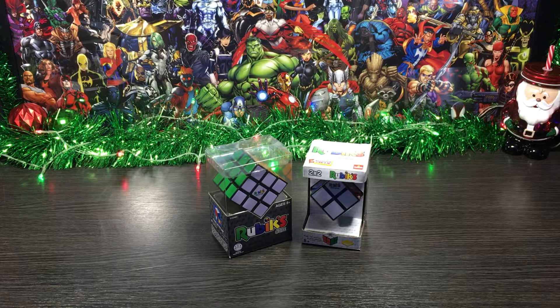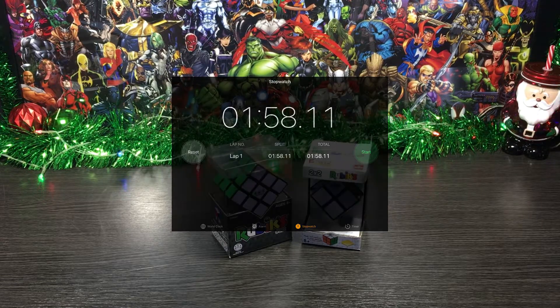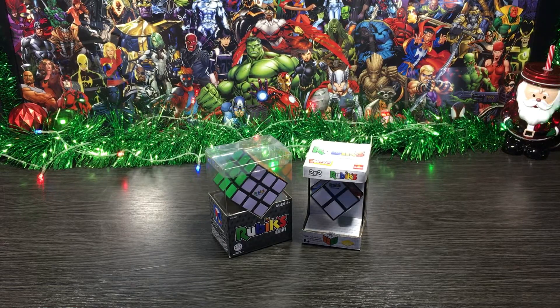And now for the good news — these toys are a no-brainer. Hours of fun for kids and adults alike. I carry mine around everywhere trying to beat my own personal time of 1 minute 58 seconds. Let me know down in the comments your best time — never know, might have a battle, could be fun! In the end, it's a perfect birthday gift or Christmas present for anyone who loves puzzles. No doubt.